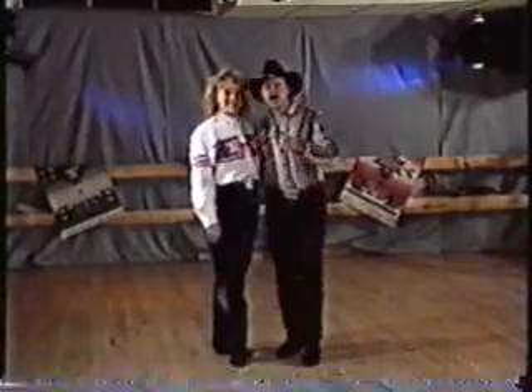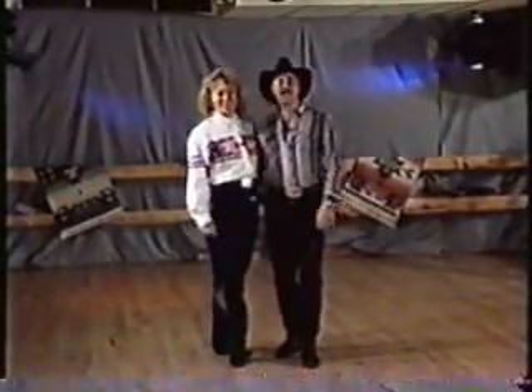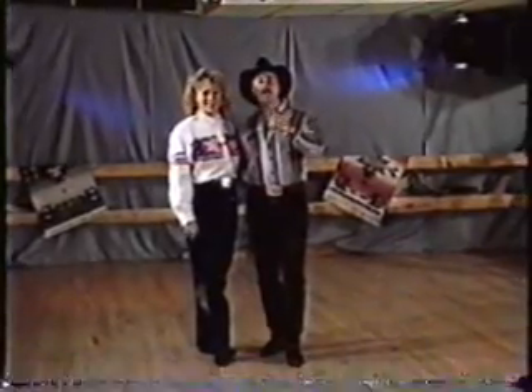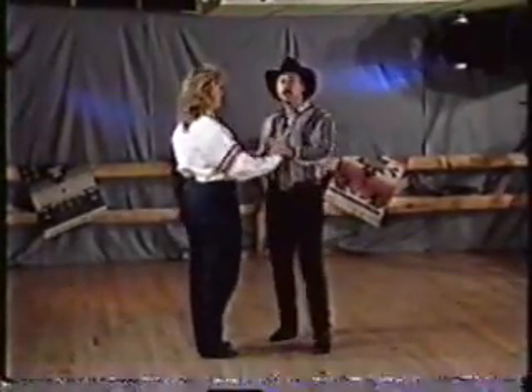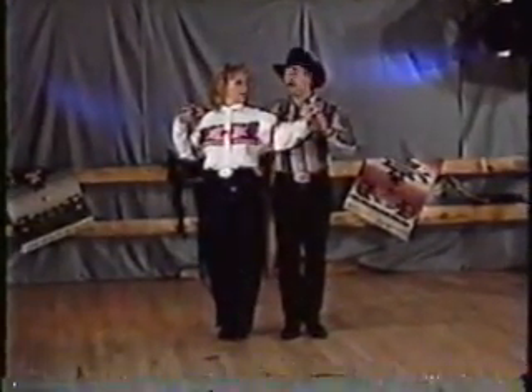We're back. This is Walt. Hopefully we're ready for tandems. What we're going to do here is we're in side-by-side position, same foot. And as we do this, we're going to show you how it comes out of the pair of spins.